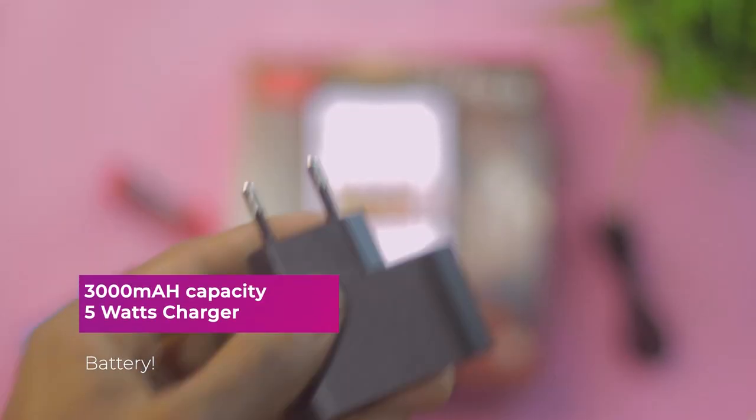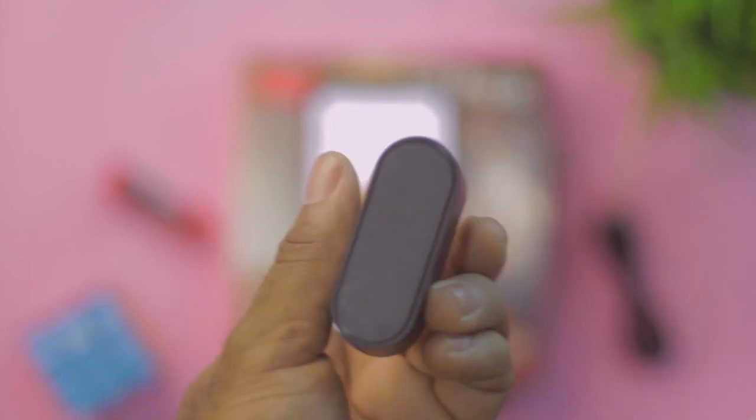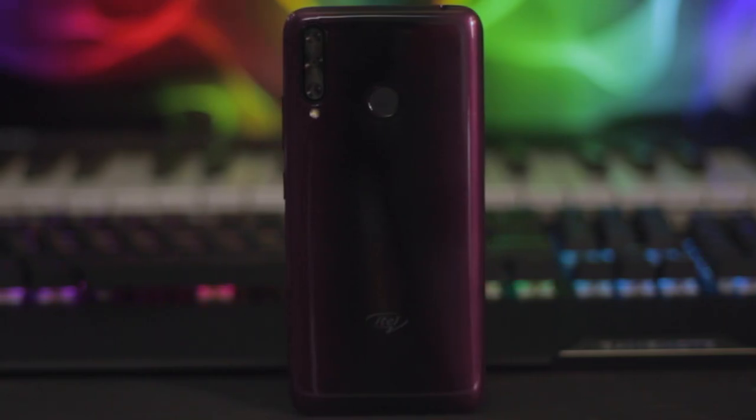Massive battery life isn't the focus of the S series, but you get a decent 3000mAh battery. Charging it with the included 5W charger from empty took roughly 2 hours when turned off, and the phone served a full day's use in my testing.